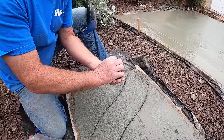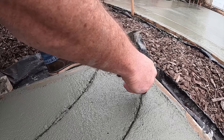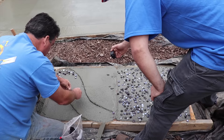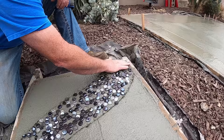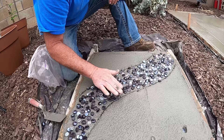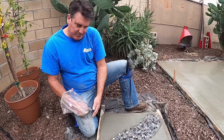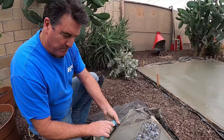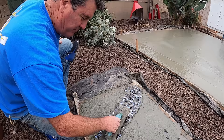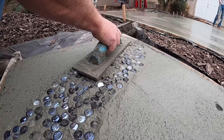Now the tricky part — getting the glass where I want it. I have to take my time on this to get it just right. Whoops, see that? Almost messed up. This is kind of setting them so they don't move around on me. All the glass is in — tap it in. We'll try to get this all the way flush. I don't want these to fall out later. We're going to actually bury them.